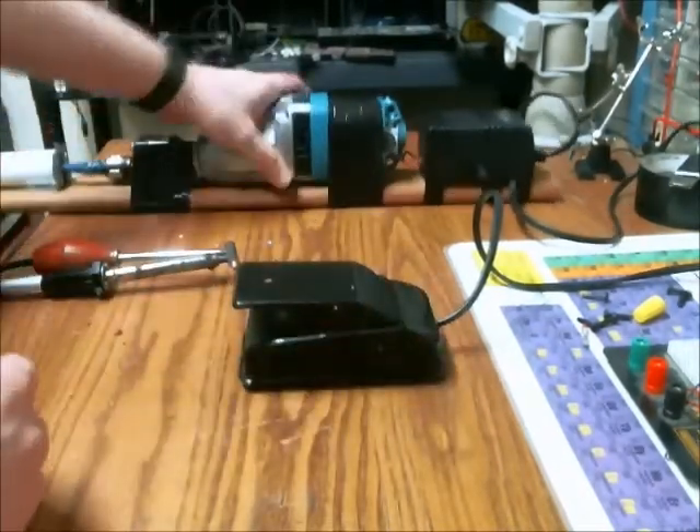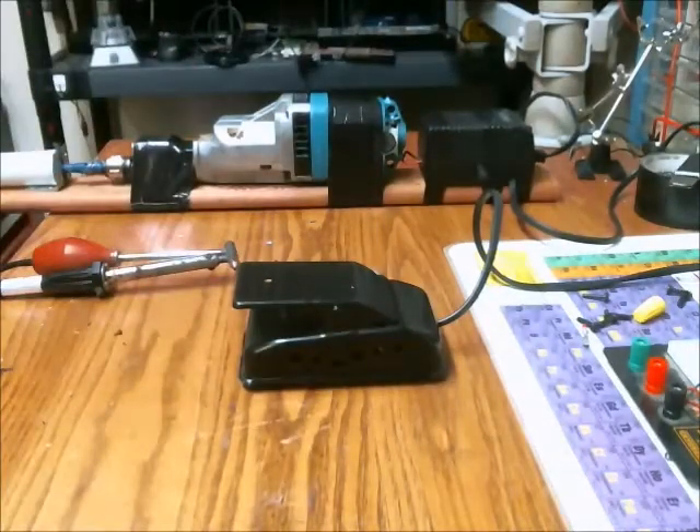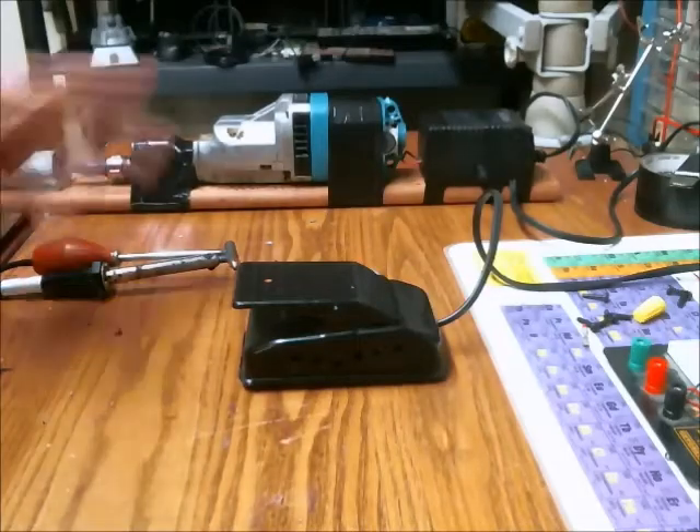You can see this thing moves around quite a bit, so when I use it I need to clamp it down or fasten it down with some bolts or something, which I will do at the end of this video.